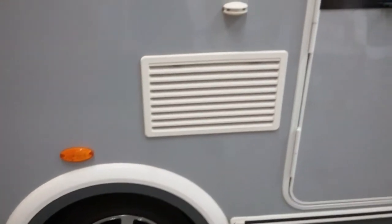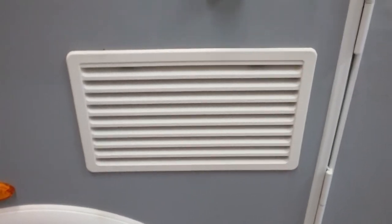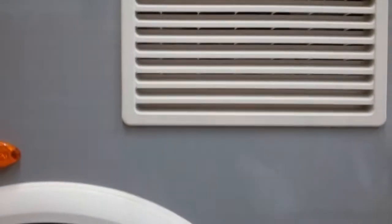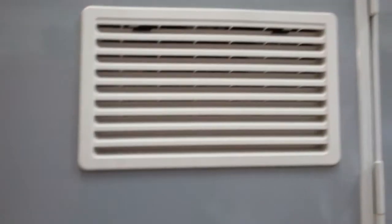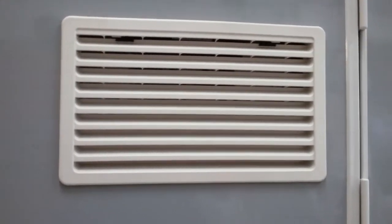We then have the vent for the fridge freezer. We don't really need to do anything with these — just make sure nothing is obstructing it and do not spray a lot of water at it when washing the caravan.